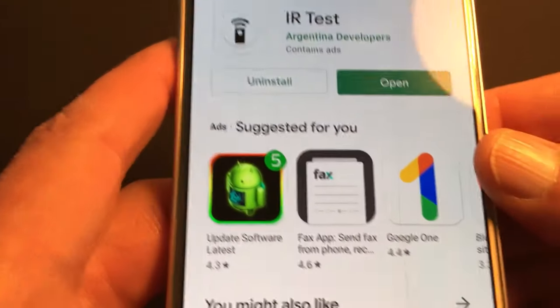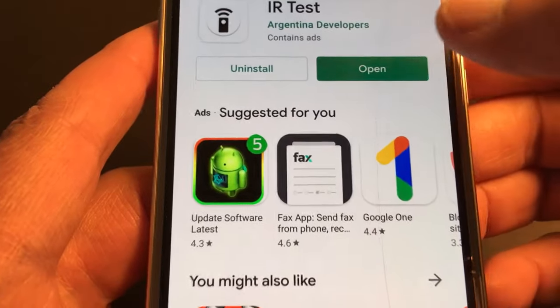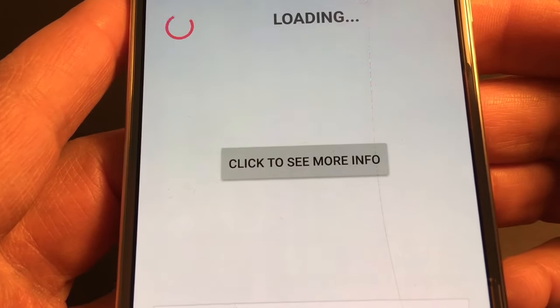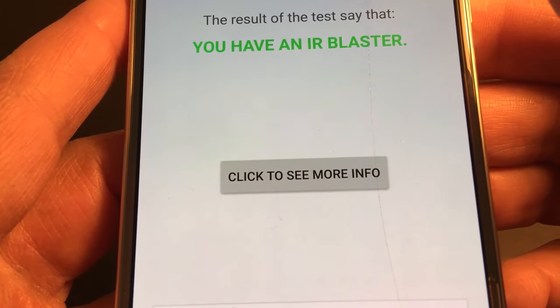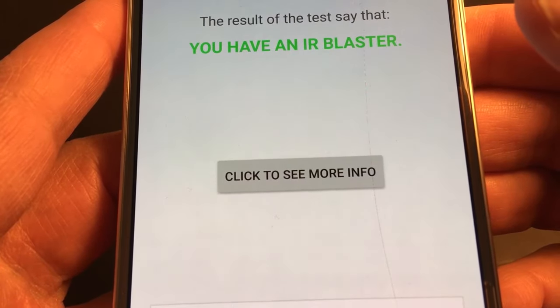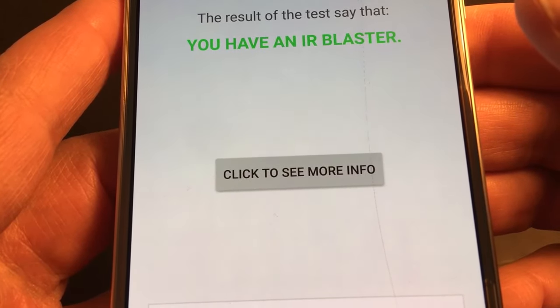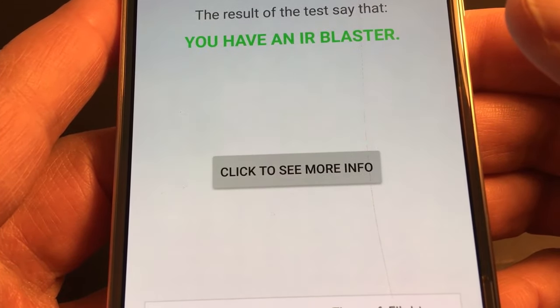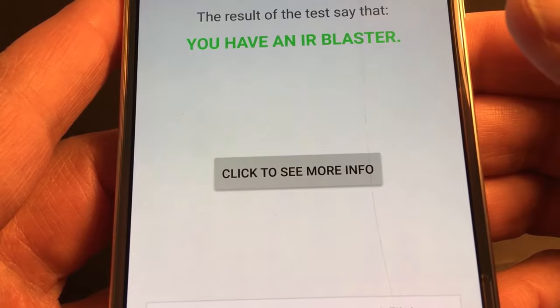Once it's installed, just open it and you'll get a little report about the IR blaster. In green it says you have an IR blaster. If it's negative, it means you don't have one, so you will not be able to use your phone as a remote — it does not have infrared.